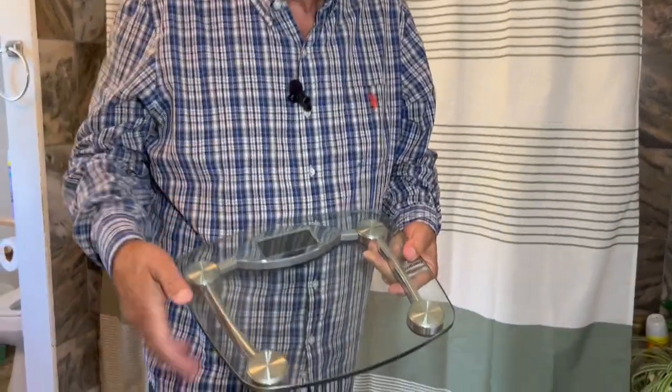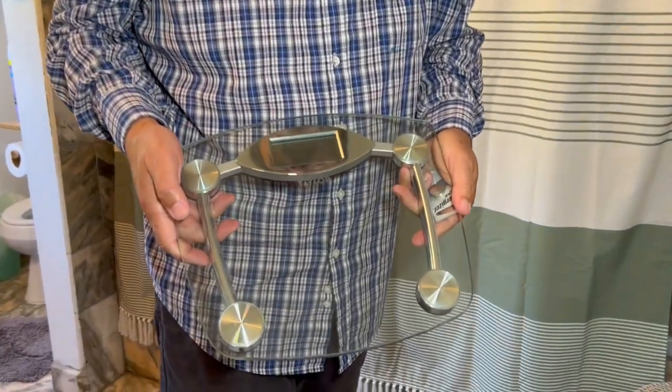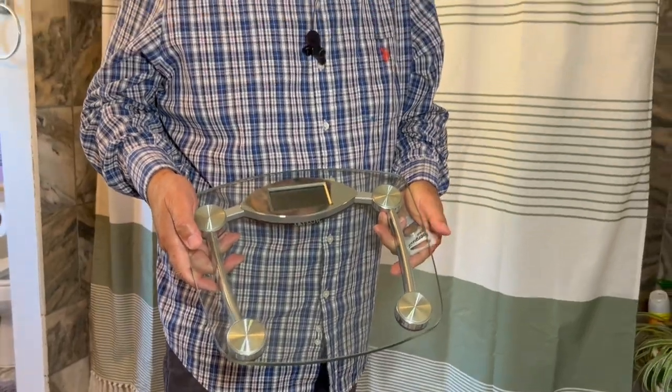Four sensors. With four sensors, I think we get a very accurate reading. In order to get a correct reading, you have to be on a flat surface — tile, vinyl, that type of thing.